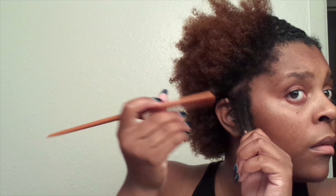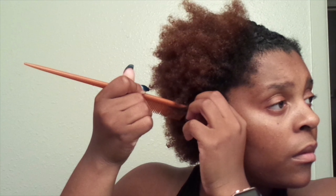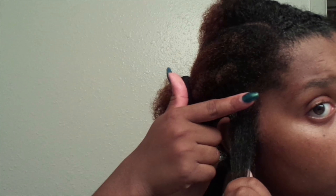Now I'm parting a little portion on the side just to start a little braid. I like to add a little edge control because it keeps the braid smoother.